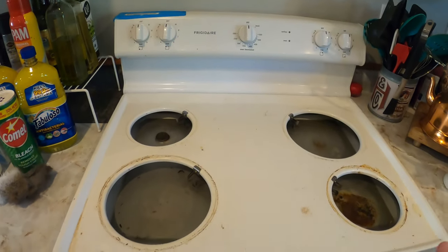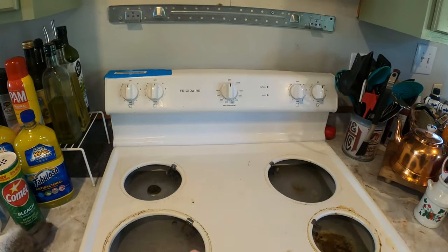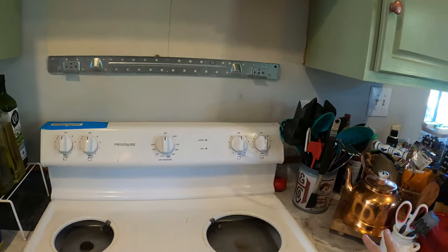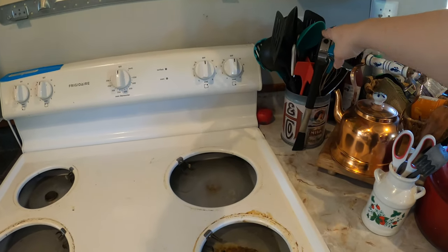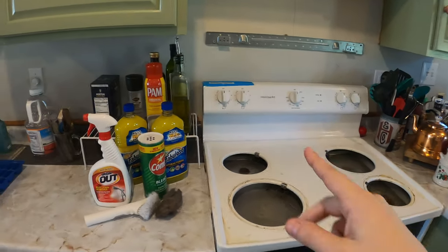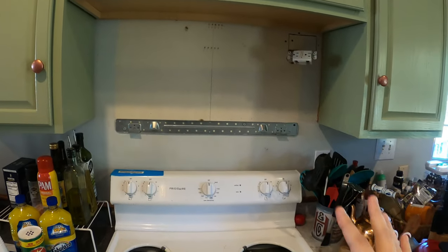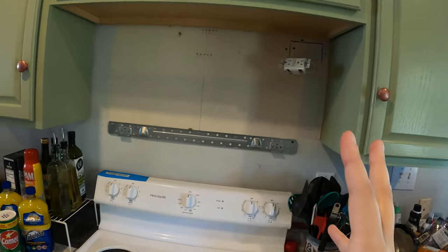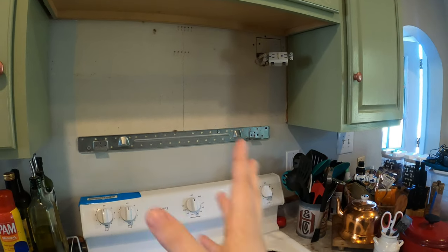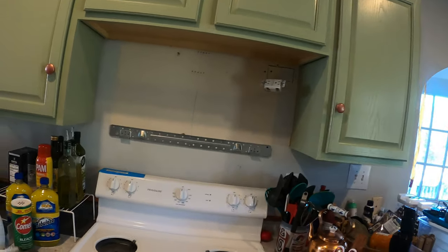For the stove top area, we want to go in with a degreaser — something that's going to cut through the grease. You definitely don't want to forget the backboard and the entire area surrounding your stove, including things you keep next to it like a can of cooking utensils, spatulas, and oil bottles. This area here used to be our microwave, but when they installed it they jerry-rigged it in a way that kept shorting out and became a huge fire hazard, so we took it out completely and it's just hanging there until we get another one.